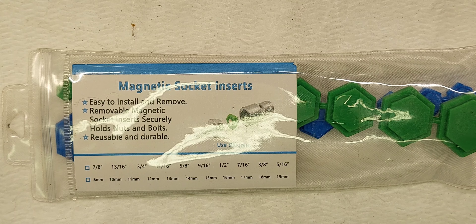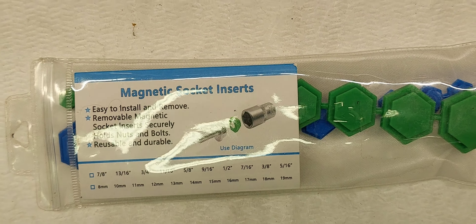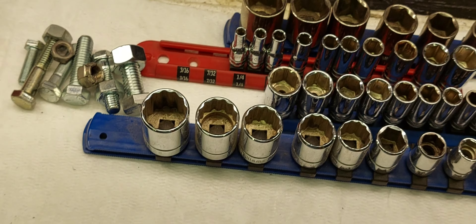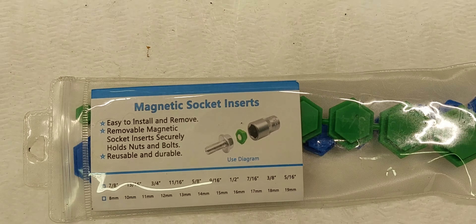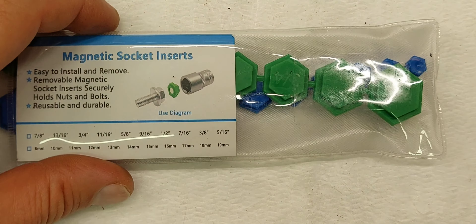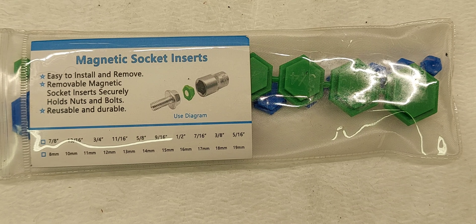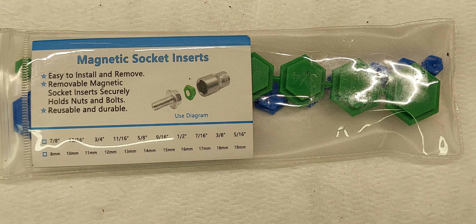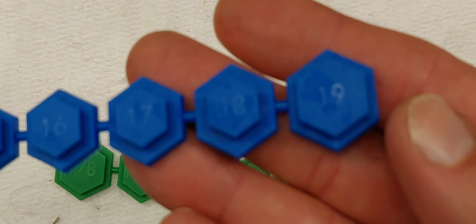As far as warranty, it doesn't really say anything. The diagram shows it's basically a press fit — you just press them into the socket and they're supposed to stay in there. You can have it sitting right at the very top of the socket, or you can push it all the way to the bottom, wherever you need it. If you're just putting a nut on, you'd want it at the top; if you're putting a long bolt, push it to the bottom. They're supposed to be adjustable.